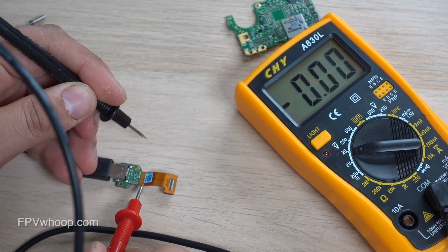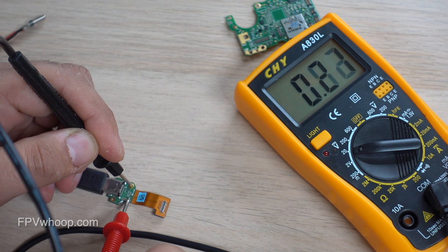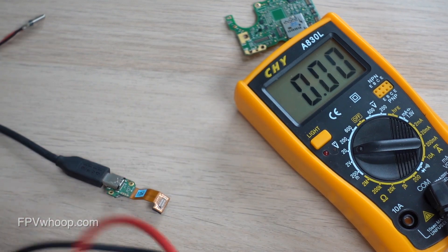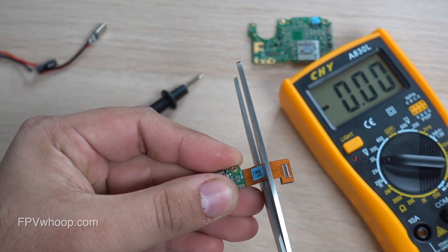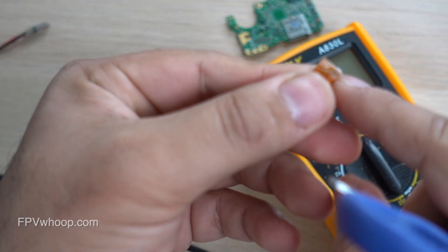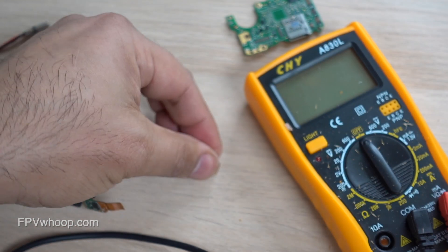I don't want the USB-C port along with my soldering, so I am going to cut this ribbon cable in half and use the half piece for soldering, then connect those wires to my back to source the power. As you can see, I have cut the cable. Now I'm going to scratch off the top protective layer so the internal wires are exposed and easy to solder.